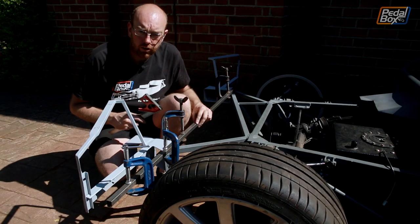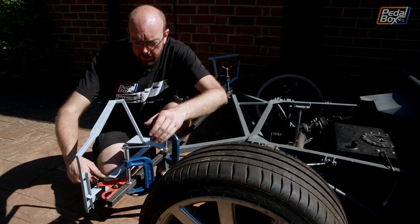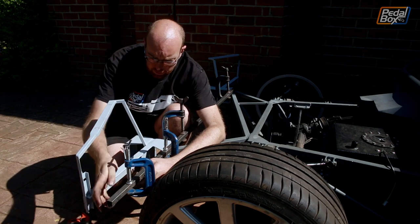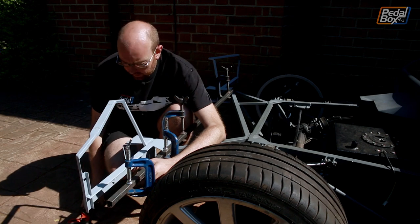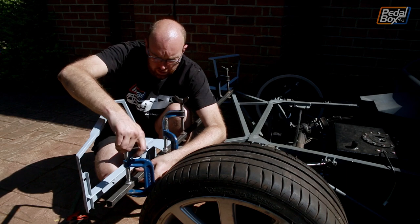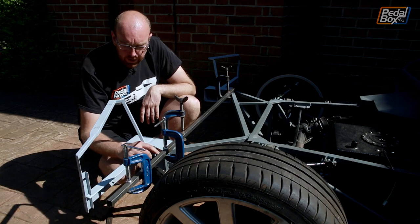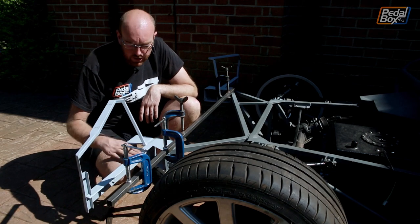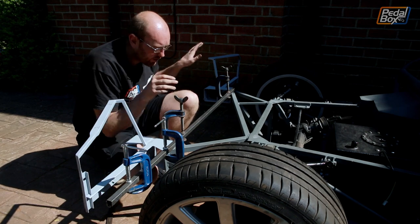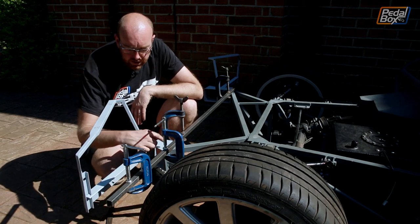We can use the square to make sure it's level all the way across here and across the outside. This wants to come out ever so slightly at this end, so we can just release the clamp a tiny bit, pull it out to in line, and hope the clamp doesn't move it when we put it back on. So now that's in, we can weld it onto the back of here. I didn't take this off initially because I wanted to measure it and make sure it was parallel to this. So with that in, I can now unbolt this one and get in nice and easy to weld all around it.